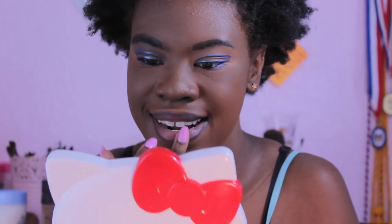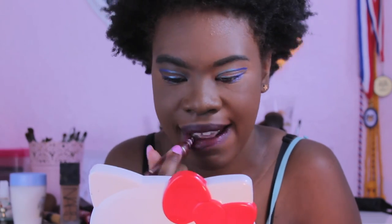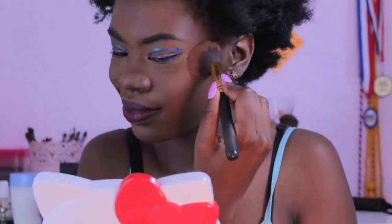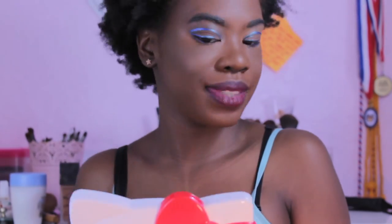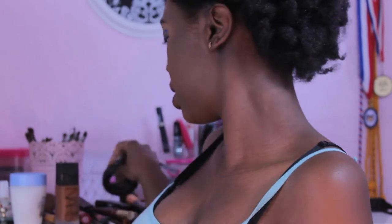I'm going to take this NYX eyeliner — it's like a purple one — and blend it out with my finger. Then I'm taking my favorite lipstick, Too Faced Melted Berries, which is a really nice color for my skin tone. Then I'm taking this brightening blush from Laura Geller that I use as a highlighter, just lightly swiping it to make sure I look okay. And that's it — hope you enjoyed!